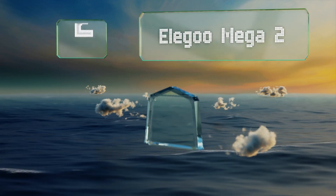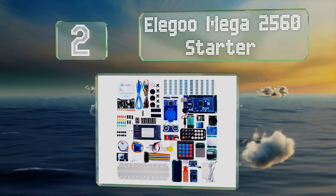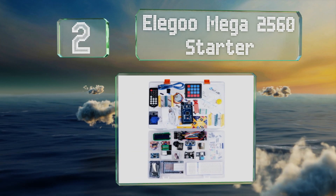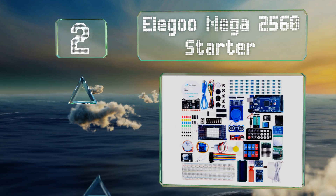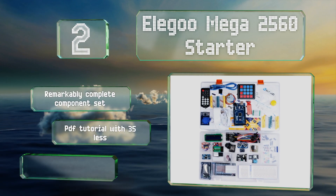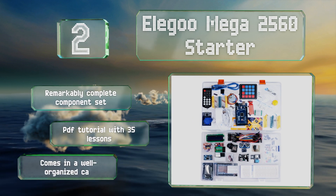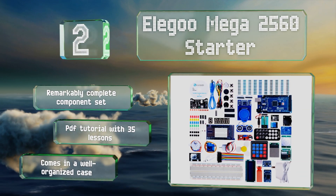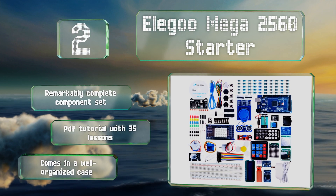At number two, the Elegoo Mega 2560 Starter provides kids with all the tools to build and program an Arduino-based project. Children can use it to learn the basics of electronic construction and programming, but professionals can use it too. It's a remarkably complete component set that includes a PDF tutorial with 35 lessons and a well-organized case.